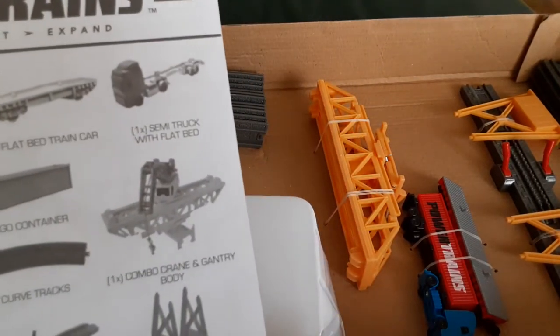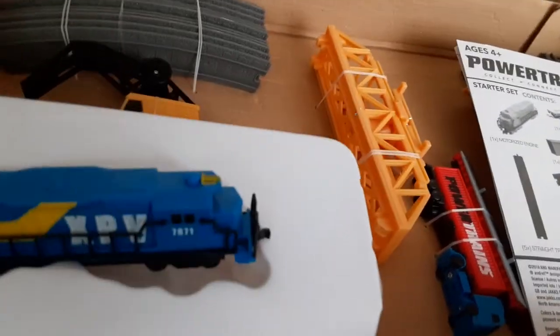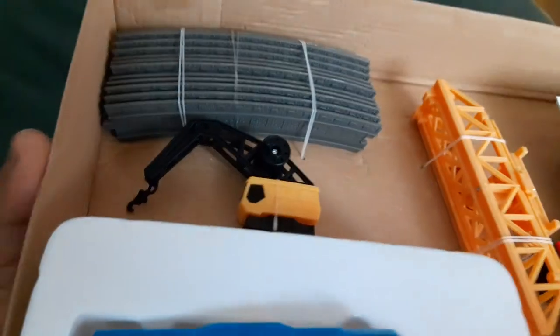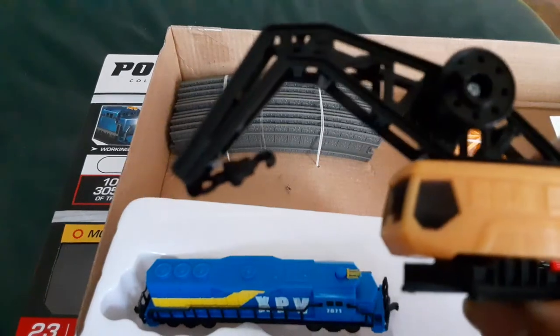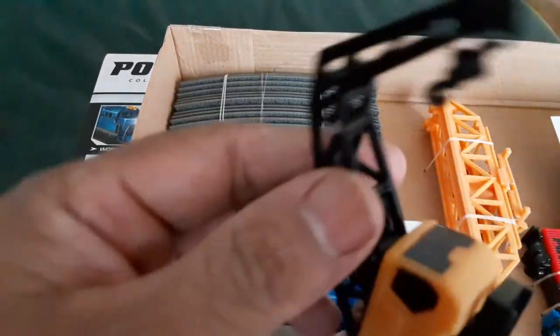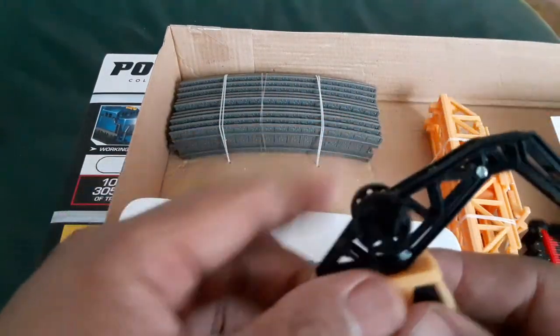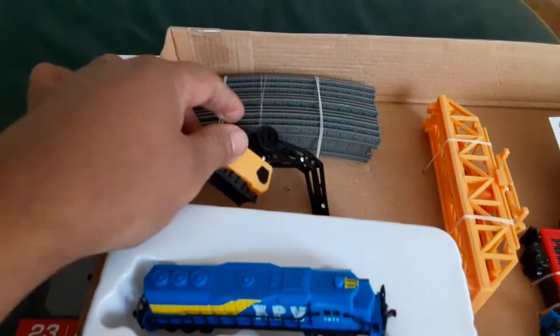It also comes with a combo crane and gantry body — that's this piece here. Let me undo it so you can see it — they're just kind of clipped in. And then there's this one here — it's just a basic car. This one's not motorized, it's just manual, as you can see. But it's really cool for 11 bucks — I think it's pretty nice. Again, I've never owned a train set.